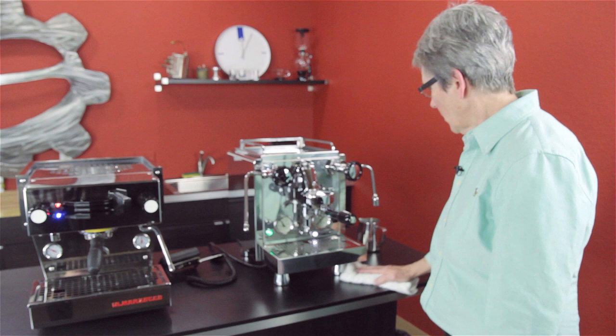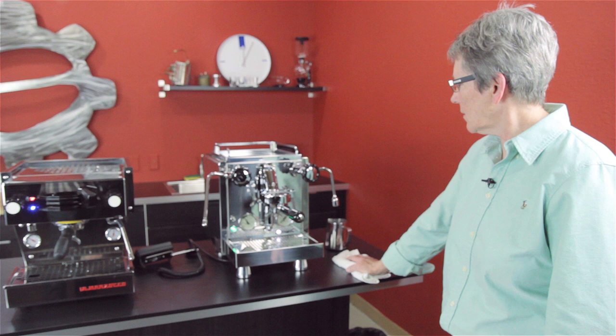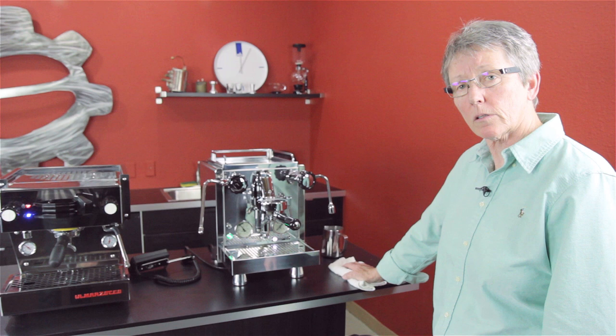That's the Linea Mini by La Marzocco and the R60V by Rocket. Check it out on our webpage — all the other specs I haven't talked about are on there. Have any questions? Leave a comment down below or write in to support at seattlecoffeegear.com.